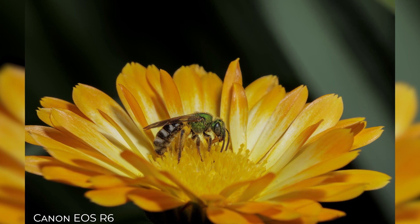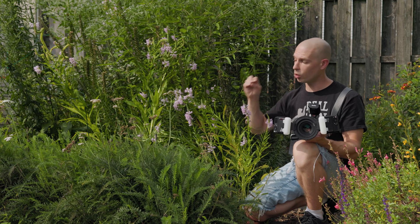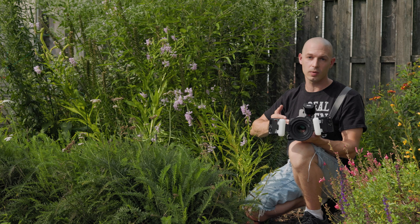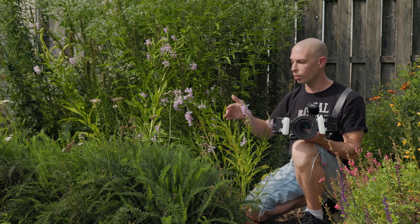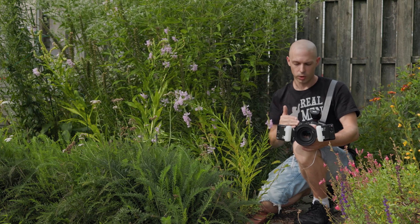The Canon R7 has been my favorite macro camera to date. So if you are a macro photographer like myself, I think you probably want to seriously consider the Canon R7. It's a really nice camera — there's not a lot of things to complain about. You can shoot in 4K, C-log, do all kinds of really cool video stuff when it comes to macro. I definitely think that you're going to enjoy the Canon R7.